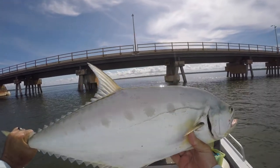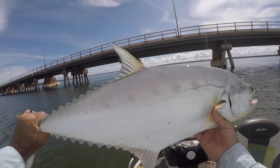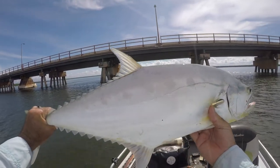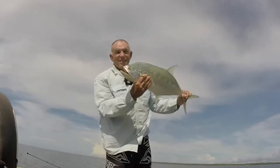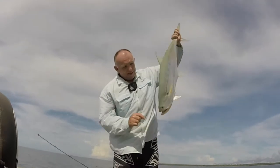Weipa Bridge queenfish! Look guys, this is not a YouTube trick. I rigged up, threw the plastic out, hooked up. Fishing doesn't get much easier than that, but it doesn't get too much more exciting than that either. That's a good fish.